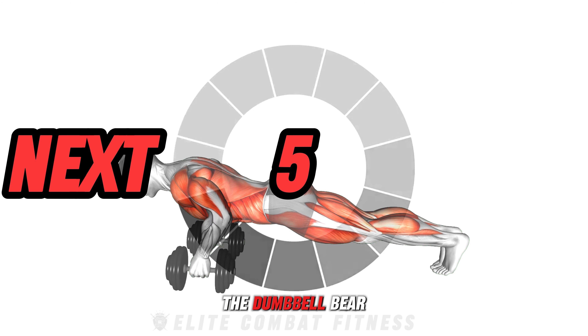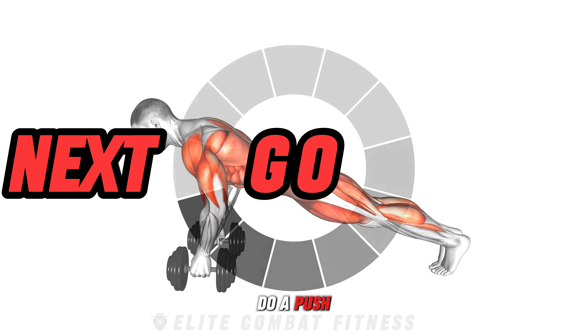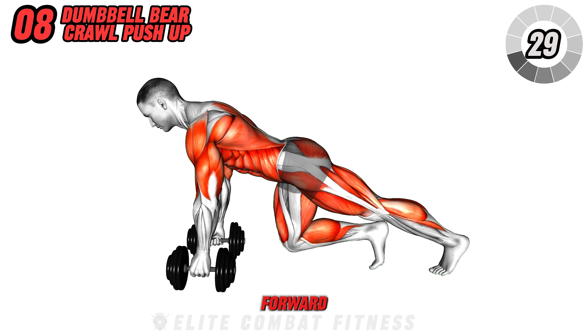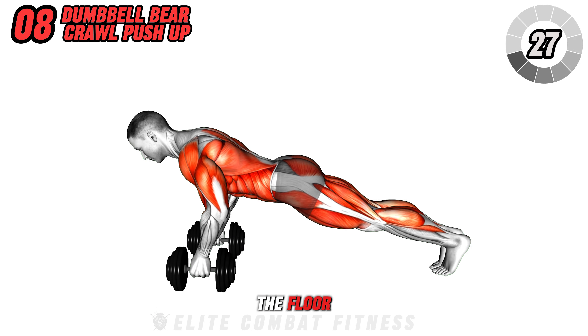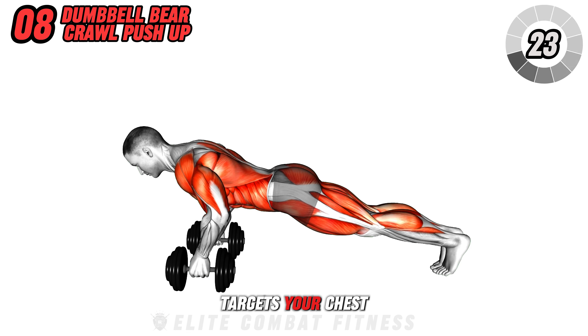The Dumbbell Bear Crawl Push-Up starts in a high plank with a dumbbell in each hand. Do a push-up, then crawl your feet halfway forward, tapping them on the floor, and return to the starting position.